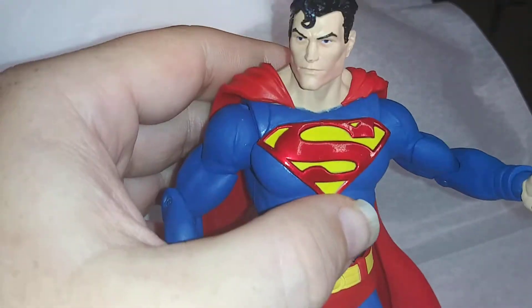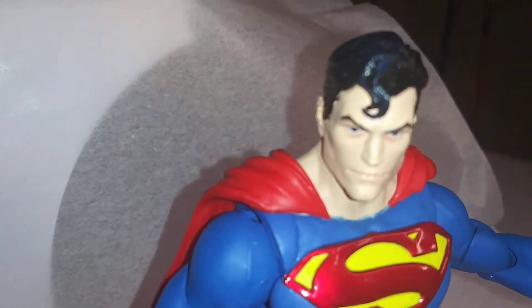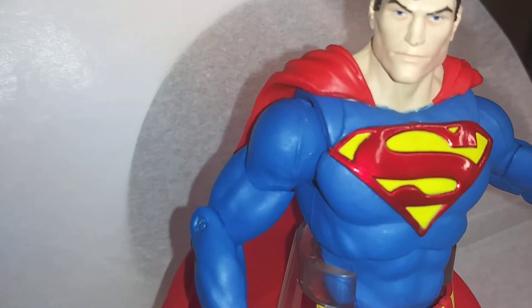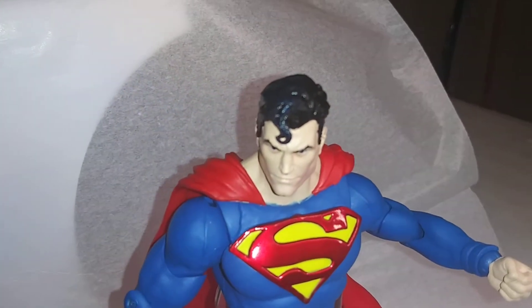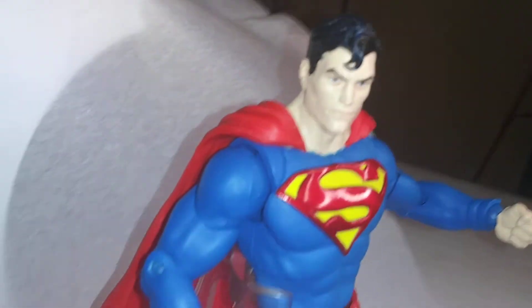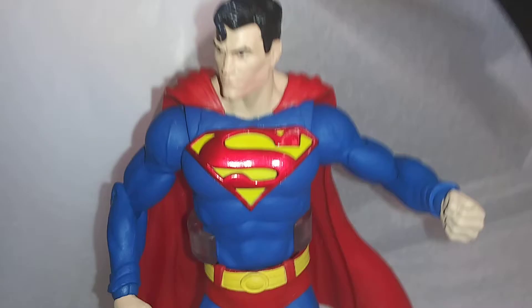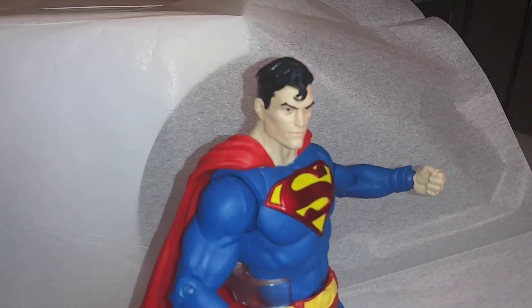Let's start with the head sculpt. The head sculpt is awesome. I love the hair on this thing. Look at that hair sculpt — I love the little curly cue. It's not Superman without that curly cue, I'm telling you.